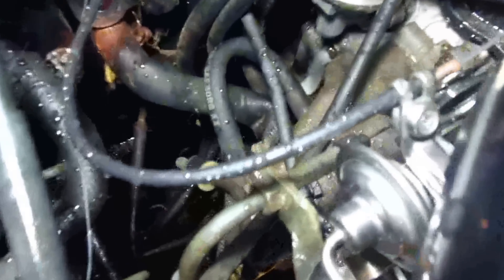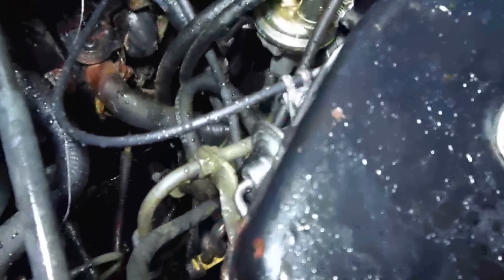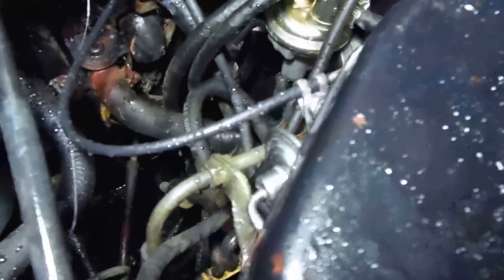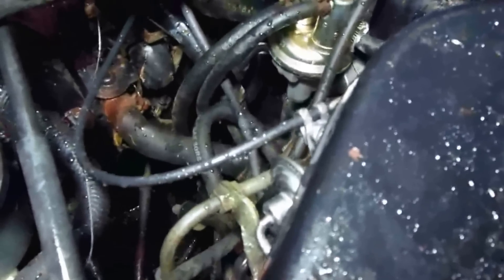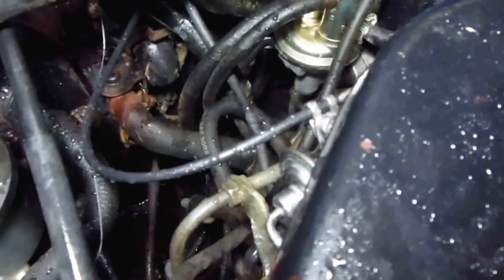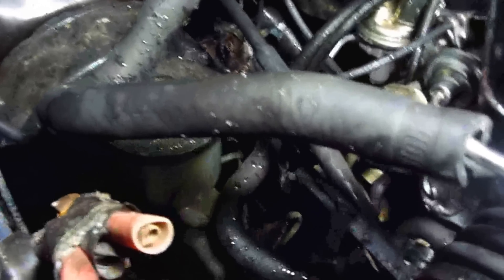The real problem — why this doesn't have much heat — is this hose right here that's kinked. This is supposed to be a molded hose. I'm going to get a replacement for that and order it right now. In the meantime this will be cleaned out. There's one other thing I'm going to cover in a separate video — how to clean out the air box; there's a trick to that without taking it all apart. For now I'm going to fill this up with vinegar and let it sit overnight.